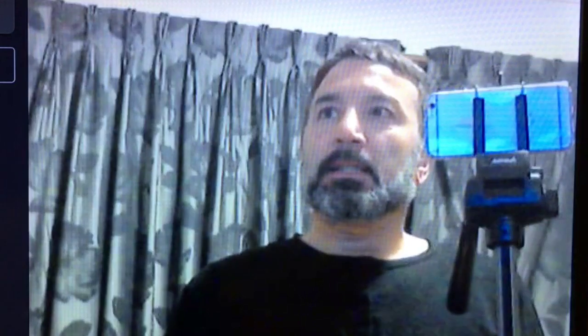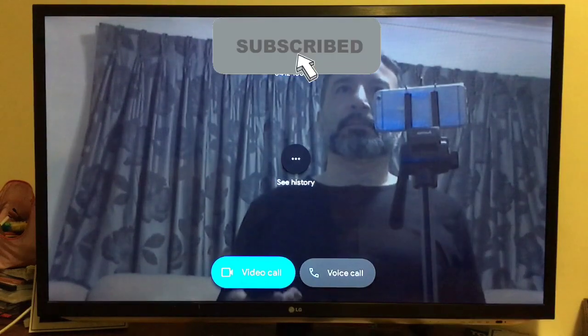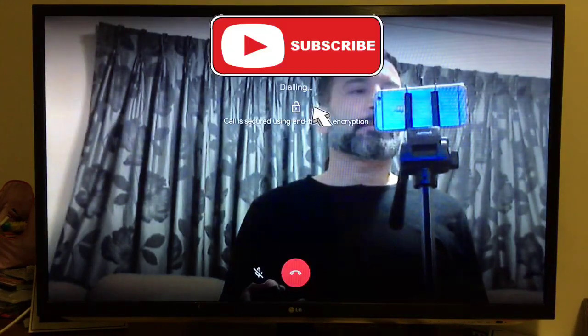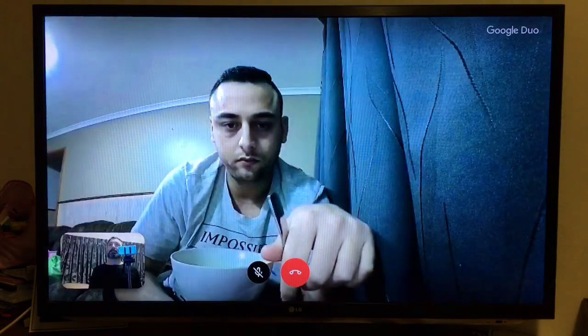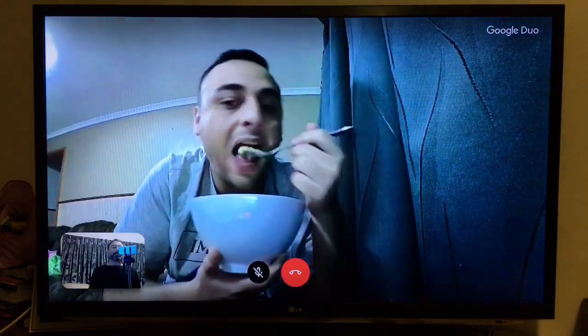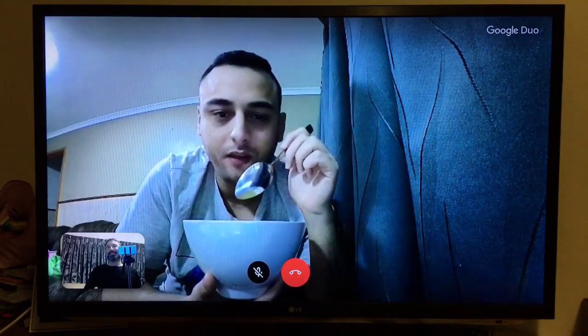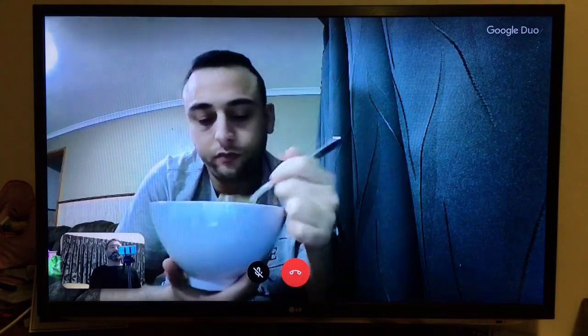I'm just going to see if my brother-in-law is online. I can call him — I'll just warn him first. Let's try the video call. The call is good, end-to-end encrypted. Hello! It works great — I don't have to buy the Google Duo device anymore.